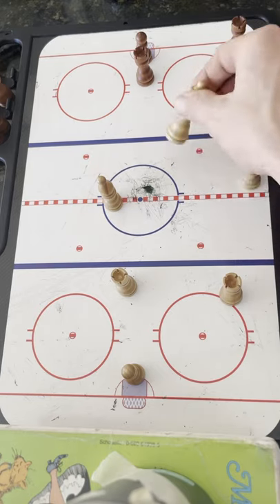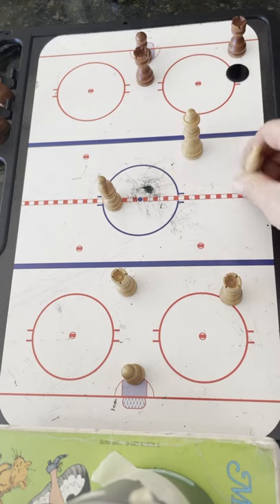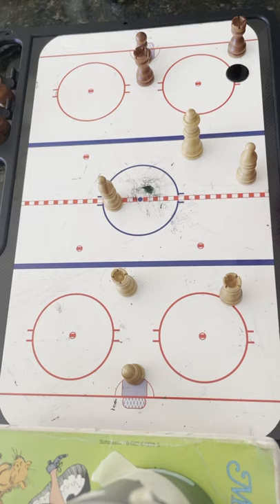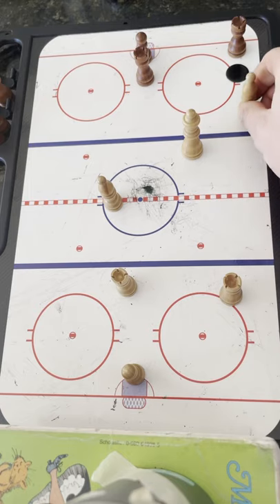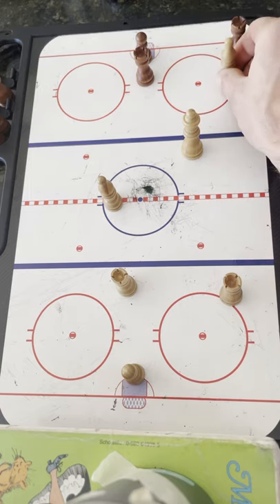We need one of our players — typically it's going to be the forward, either a center or a right wing — to pressure, angle, stick on puck, stick on ice, all those important principles. Whoever is closer, just go and angle and attack. So the winger angles to take away space and try to get the puck.